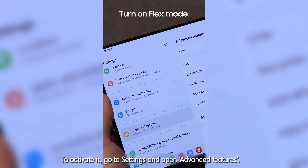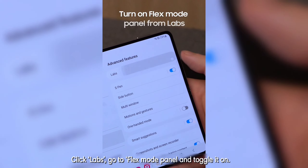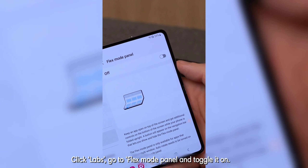To activate it, go to Settings and open Advanced Features, click Labs, go to Flex Mode Panel, and toggle it on.